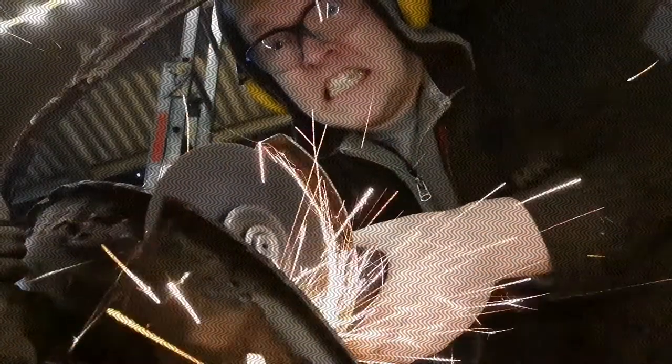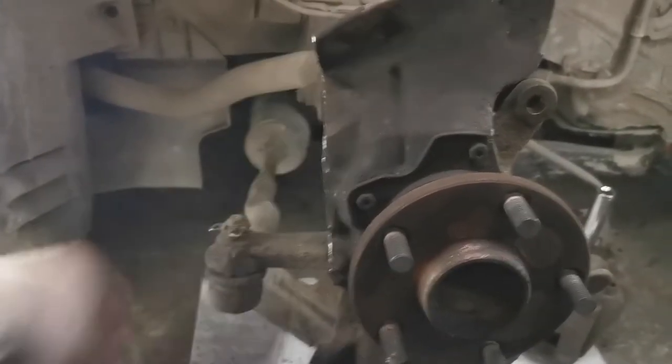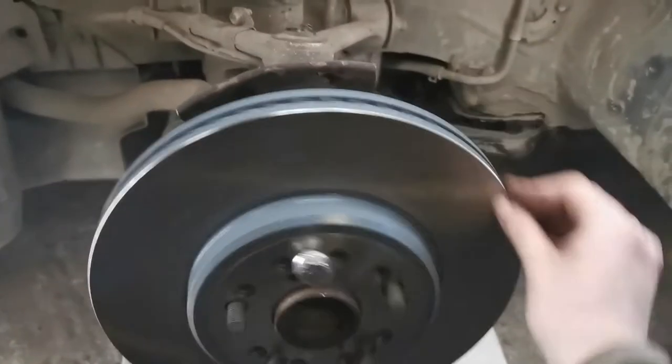Or you could just use an angle grinder. As you can see, the disc now spins freely.